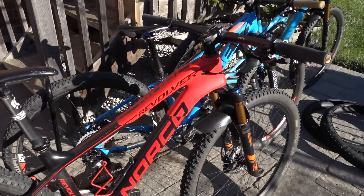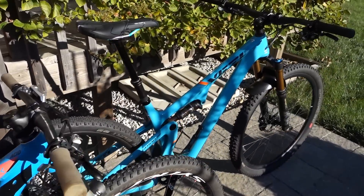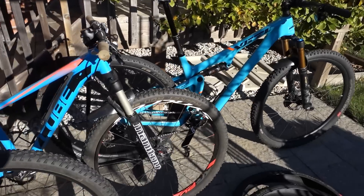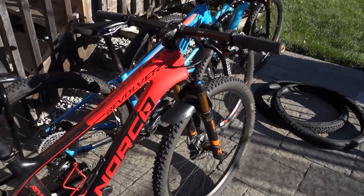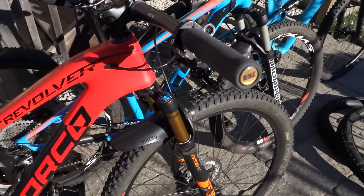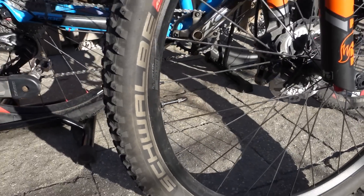Hey everyone! End of the racing season up here in the wide north, and with three racers in the house it's time to take a look at the gear we used and give you my two cents on what worked for us. Today I will concentrate on the tires. We used Schwalbe front and rear on all three bikes and we put north of 700 km on these bikes between training for races and actual racing conditions.